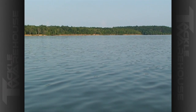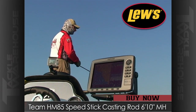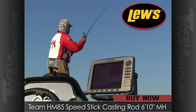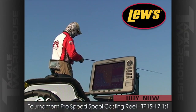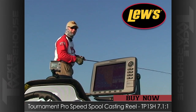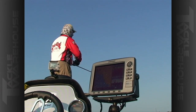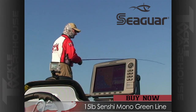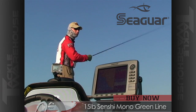Great size, great action, great performance with the KVD 1.5. We're on Barkley Lake today and you can see there's nobody out here. I've got a six-foot eight-inch Team Lews rod with a very quick tip — perfect for topwaters, little crankbaits, and jerkbaits — paired with a Team Lews Tournament Pro in a seven-to-one. I've got this thing whistling, fishing really fast trying to get a reaction bite.